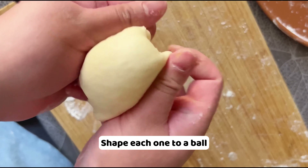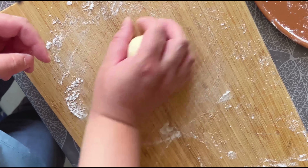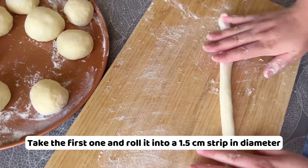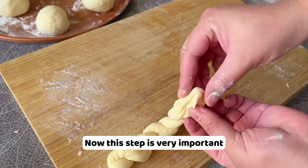Shape each one into a ball. Rest the dough for 5 minutes. Take the first one and roll it into a 1.5 cm strip in diameter. Use two hands to twist in different directions. If it's difficult to twist, you can apply a little water on the board. After that, hold two ends in one hand and they'll twist it up. This step is very important — we need to close the end very well, otherwise it will open while we fry.